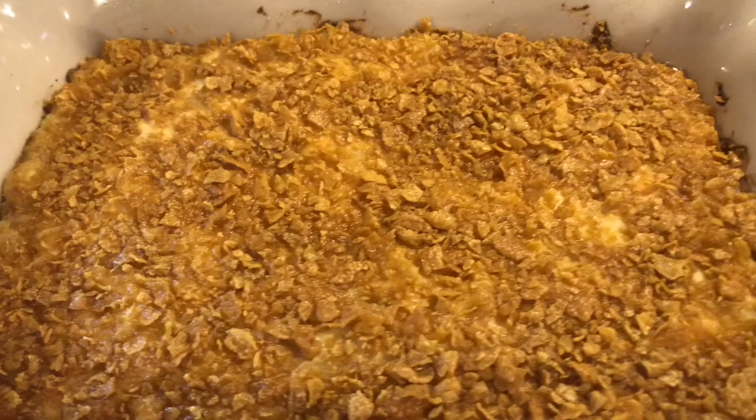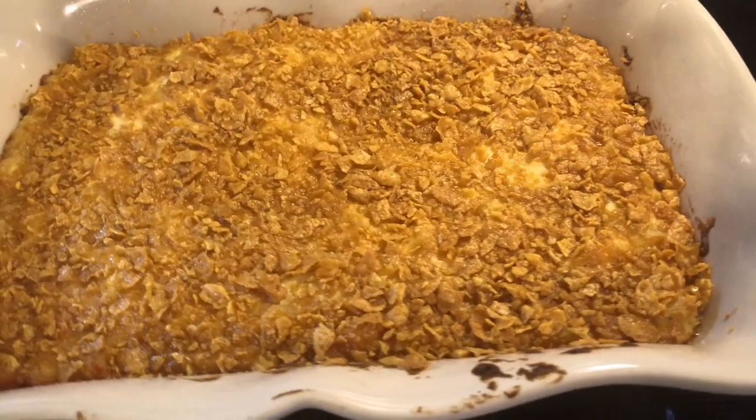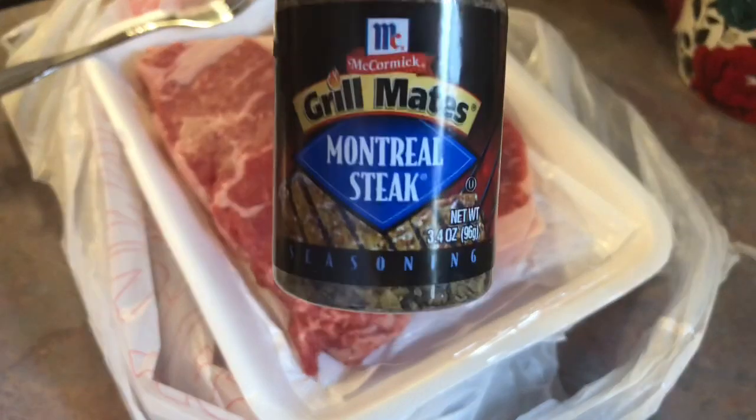These were delicious — I've been wanting to make this recipe for a really long time, so I picked a special occasion to do it on. The only thing I would do differently next time is add some garlic powder. So now for the steaks, I started off with some New York strips and I'm going to be seasoning both sides with McCormick Montreal steak seasoning.